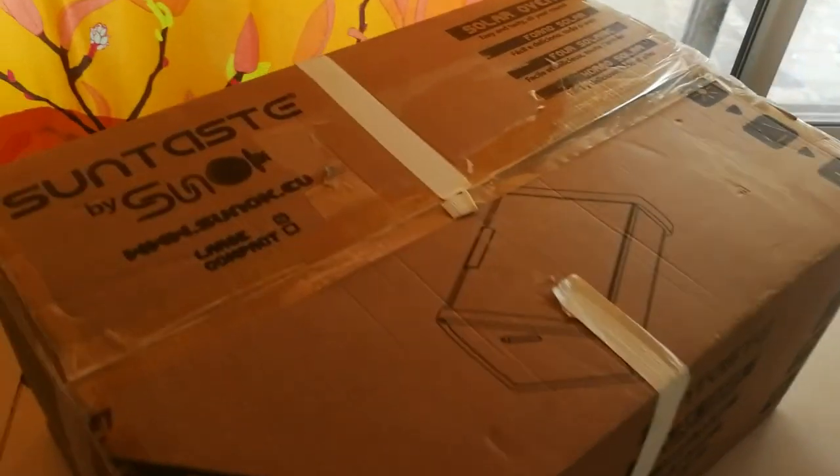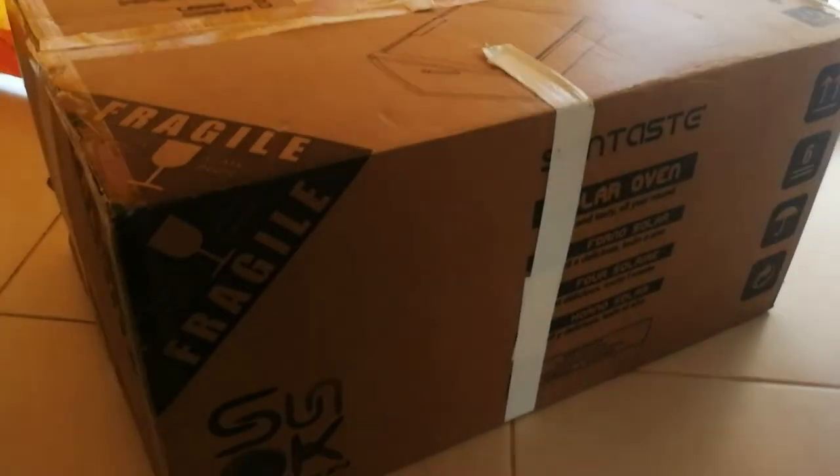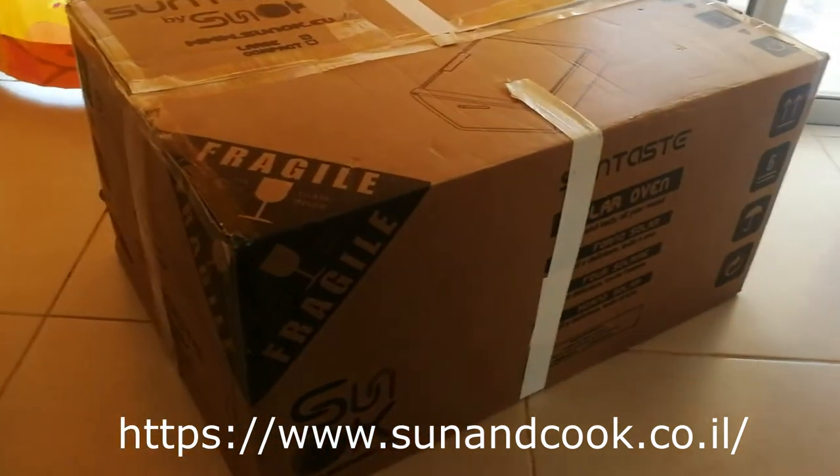We ordered this Sun Taste size large sun oven. They are made in, or at least designed in, Portugal. This is the only solar oven you can actually buy now in Israel. We were lucky that a really nice guy from southern Israel started importing them. It's really hard to order things from abroad into Israel — if it's over 70 or 75 dollars in value, you have to pay huge shipping fees plus all kinds of taxes and customs, so it becomes ridiculously expensive.